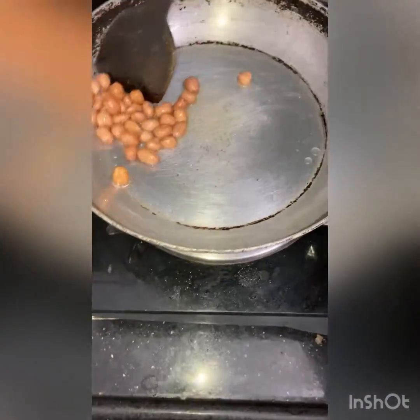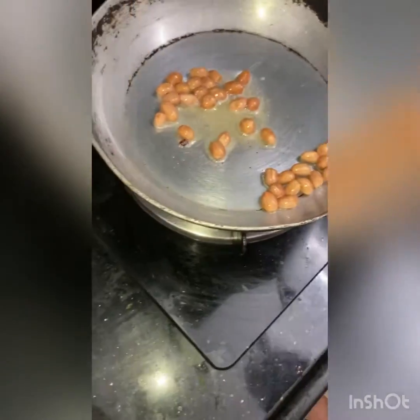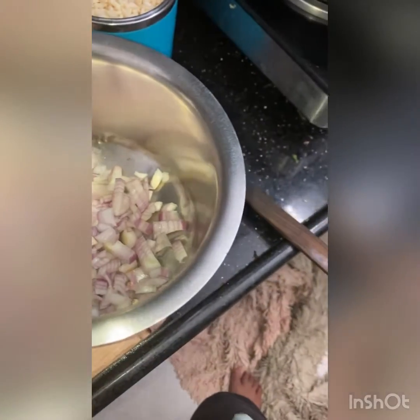While roasting, don't forget to mix them otherwise they will become very black, which gives a more roasted flavor. Next, let's start making the recipe. Into a large bowl, add the quarter cup of onions. You can also add tomatoes, but I'm not adding them today. Add salt — about half a teaspoon — quarter teaspoon of turmeric powder, and one teaspoon of chili powder.